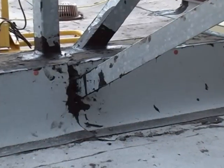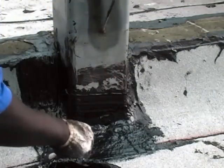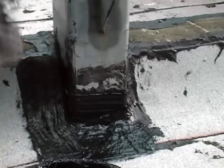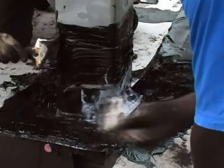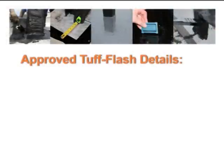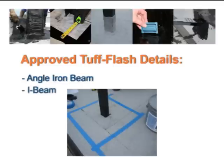The Tough Flash liquid flashing system is used to seal tough roofing details on BUR or modified roofing systems where adhesion between the roof surface and an unusual detail is required. Tough Flash is designed for details where a typical pitch pocket or modified flashing would not be effective. Typical approved details for a Garland warranty include an angle iron beam or an I-beam coming through a BUR or modified roof system.